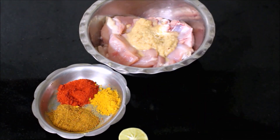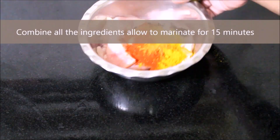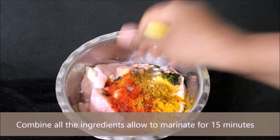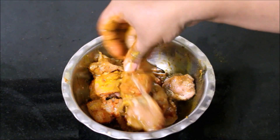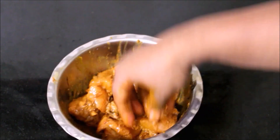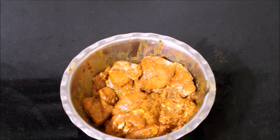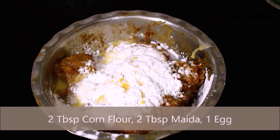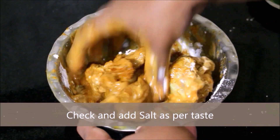Let me finish its marination. You will find boneless chicken in this recipe. The chicken will be marinated. It will be made with maida and corn flour. Check it out and mix it well.